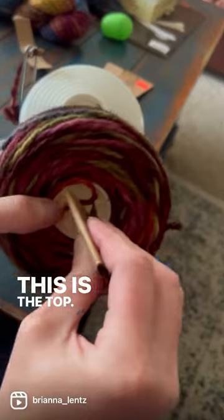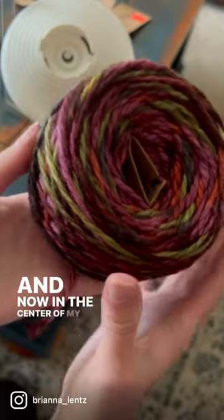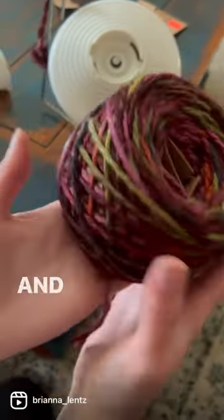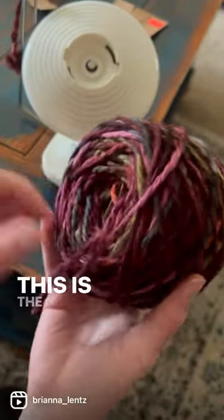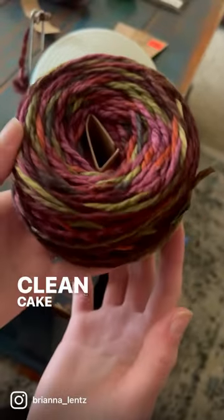So this is the bottom, this is the top, and now in the center of my cake I have what type of yarn this is — the colorway, everything. And there you go. This is the center pull. That can just get shoved in there and now you have a nice clean cake of yarn.